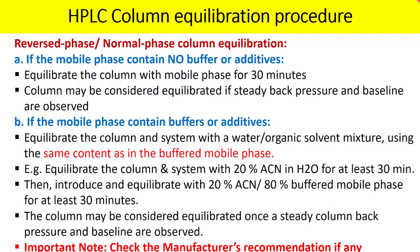Understand the compatibility of the column storage solvent with your current mobile phase. For reverse phase chromatography, most columns are stored in organic solvent like ACN or methanol without water or buffer. But if your column is unique and has a storage solvent incompatible with this procedure, follow the manufacturer's recommendation.